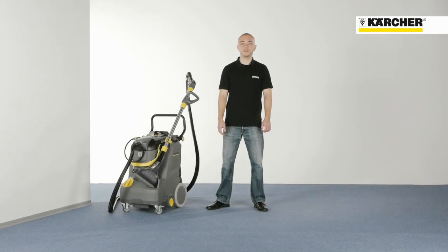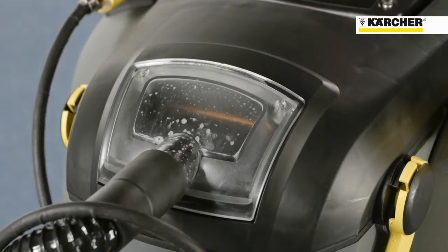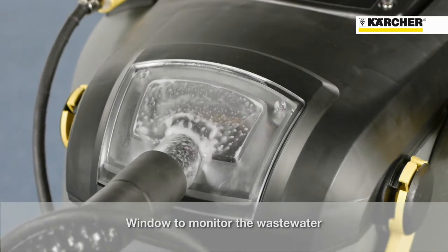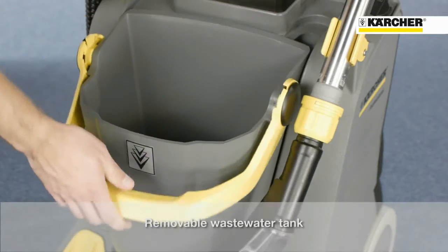Another feature is the removable wastewater tank with integrated handle. A float protects the machine from being overfilled. The window and the cover provide a view into the tank. A high-performance filter filters tiny particles and protects the operator. The tank cover is hinged and can be locked.